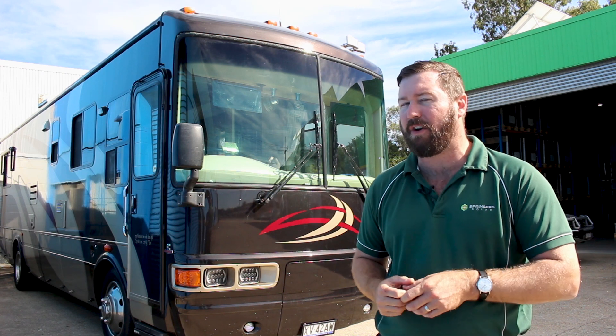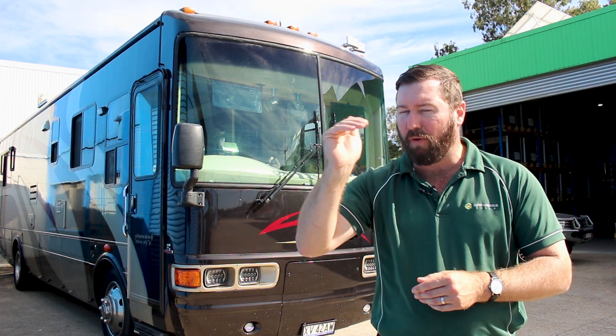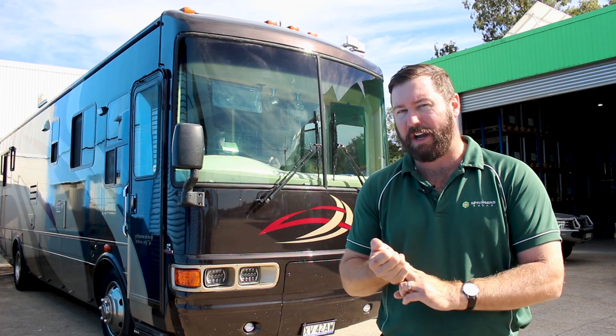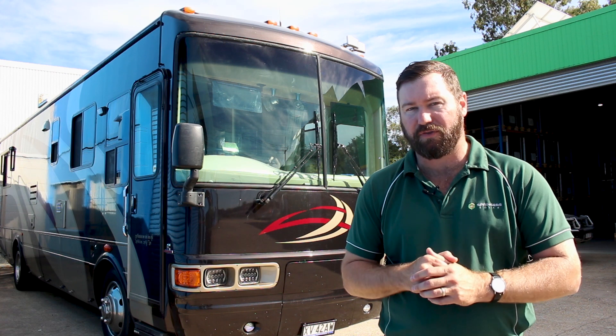All of this equipment has Victron smarts in it. So if I turn my phone on and connect to the Victron app, I'm seeing multiple different data points: the lithium batteries, the two charge controllers, the battery monitor, and we've also got a digital display in there which is a Victron Color Control.